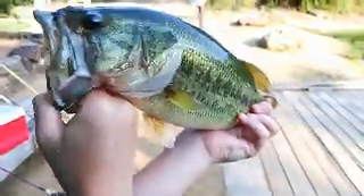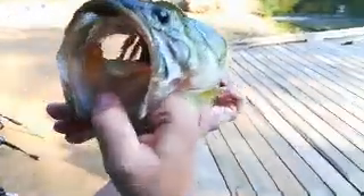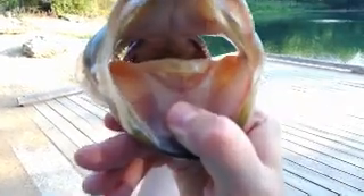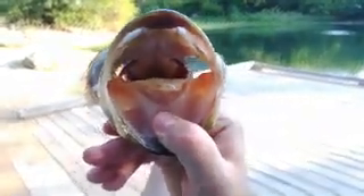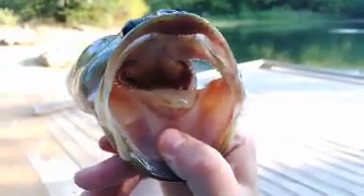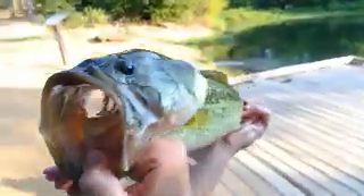Good three-pounder. He's fat — I mean, he's not that long, he's pretty short but he's fat. Two and a half or three, I'd say, probably closer to three guys. It's a nice fish right there. He swam — he put up a really good fight. There you go. Nice little fish right there.